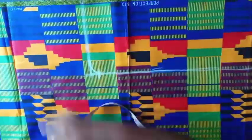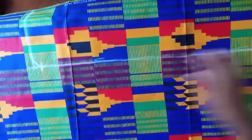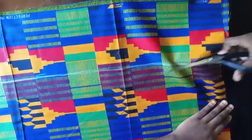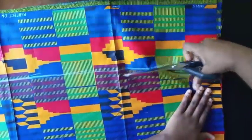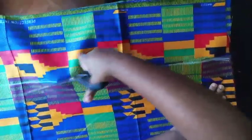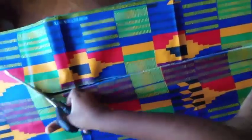Now I'm going to cut this out as my sleeve. I'll start here, get to this point, and then go straight this way.